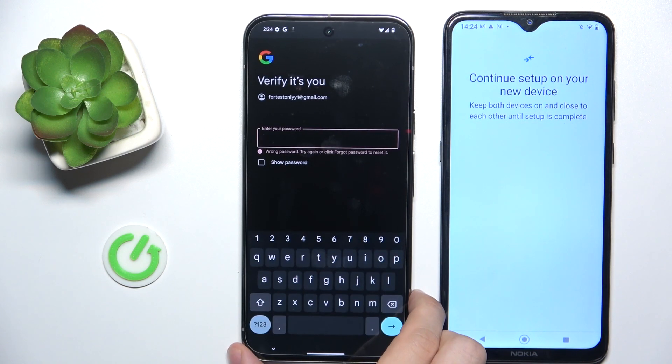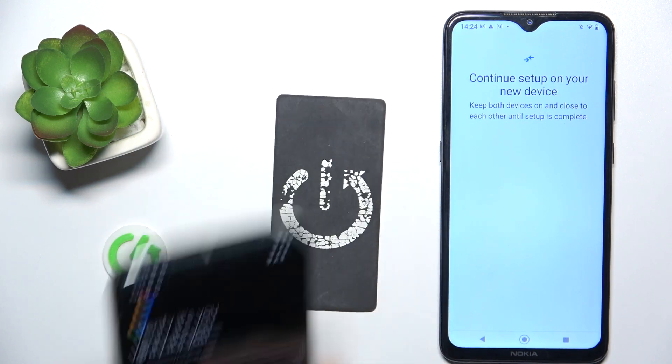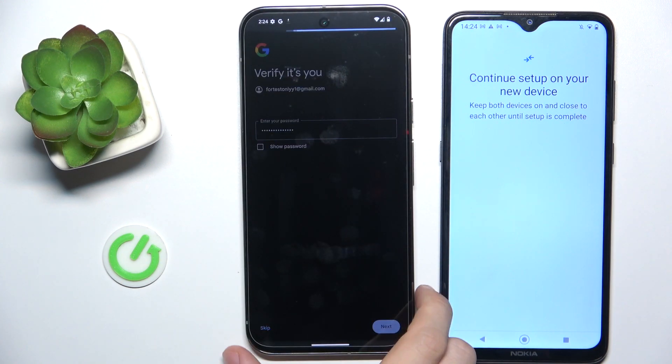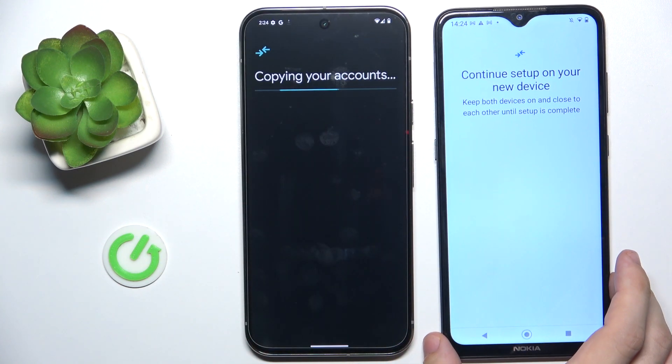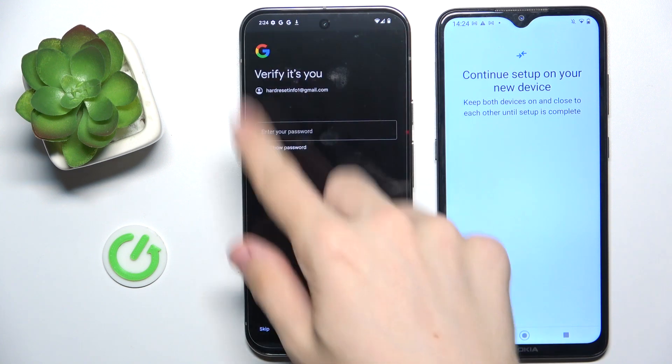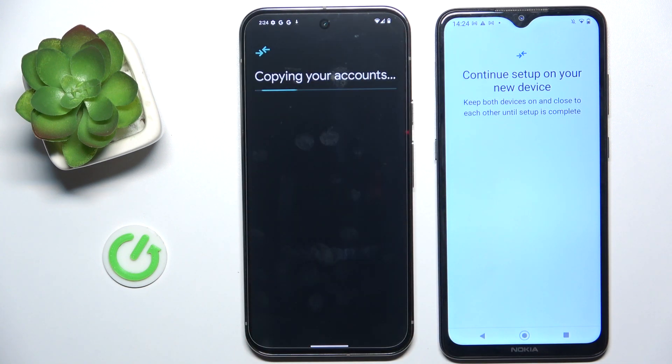Let's try again — okay, now it should work, and it does. There's another device signed in with another account, but I'm going to skip this.